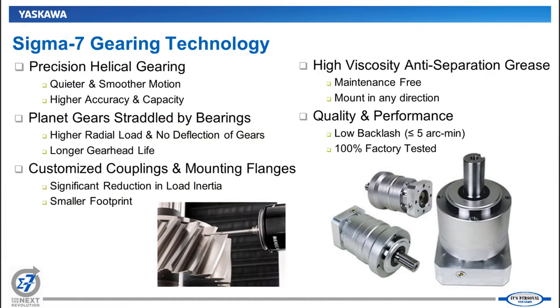As far as gearing technology, the precision helical gearing allows for audibly quieter and smoother motion from the actuator. The way the gearing is arranged allows for more contact between the teeth compared to other standard gearhead types, which gives you more accuracy and more capacity. Another unique advantage is the bearing structure — the pinion gear is supported on both sides, which reduces deflection in the gears, giving you more force output and extending the life of the gearing.